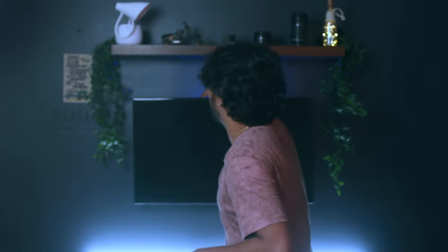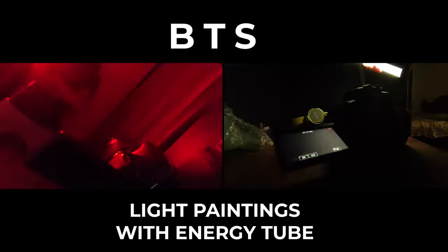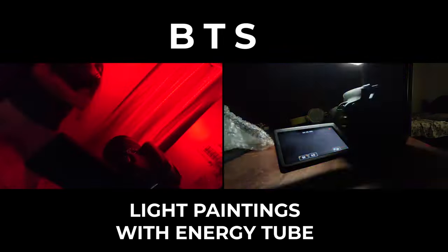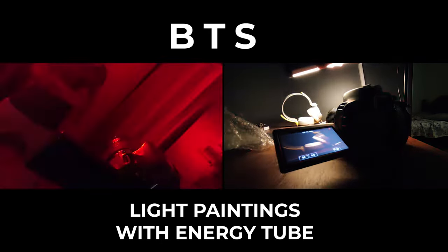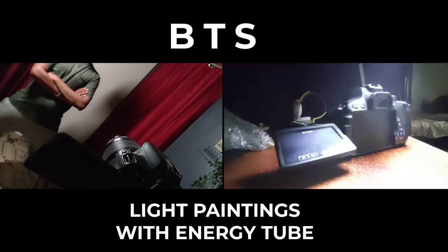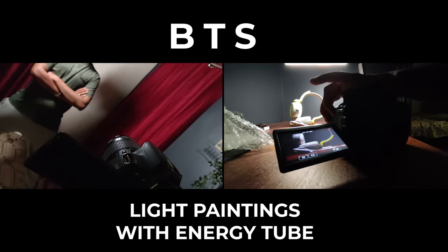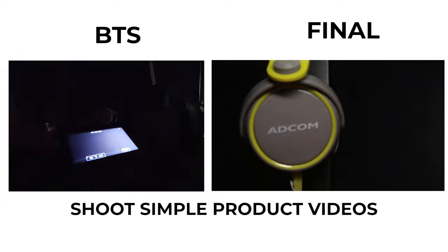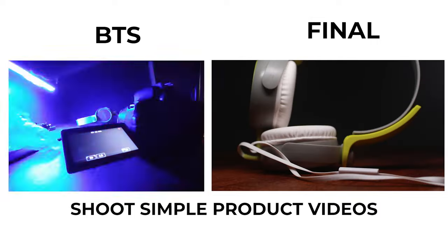The energy tube has many practical uses. It can be used as a back light or hair light for your YouTube videos, or even as a fill light. We can also capture super cool light painting images with the YC Onion Energy Tube. On screen we have two shots: on the left is a light painting portrait where my wife is helping me capture a light painting image of myself, and on the right is a BTS video of how I took the light painting image of Adcom headsets. These are the final images taken with only the YC Onion Energy Tube — no other light was used. You can even capture cool product videos with this one single RGB tube light.